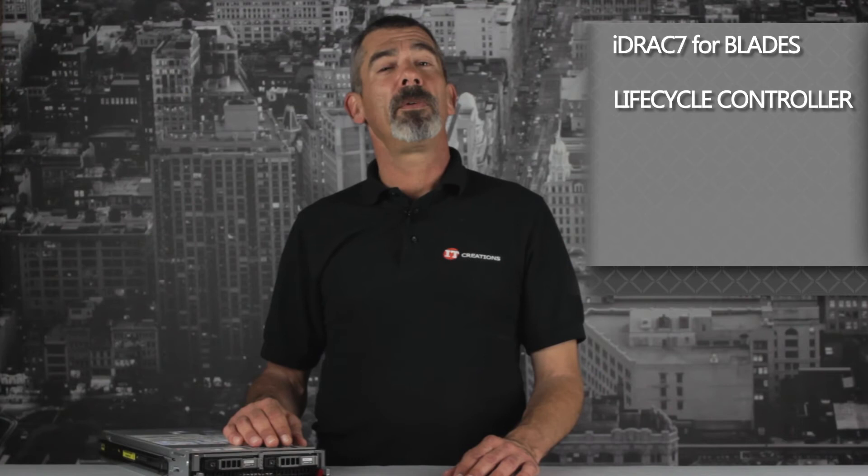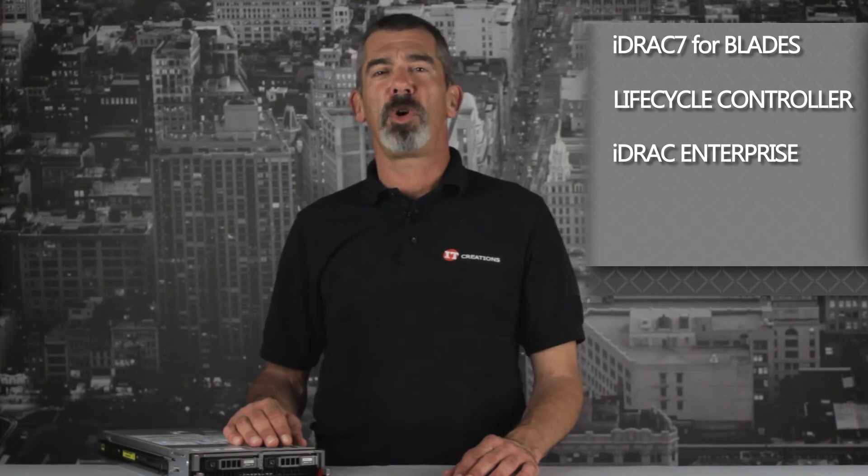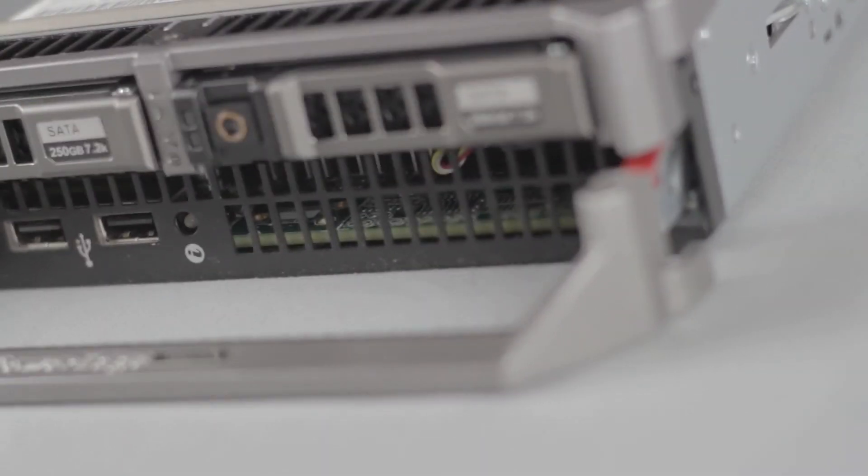Each blade can be remotely managed with the iDRAC 7 for blades with the lifecycle controller, or with a software upgrade license that can use the iDRAC 7 Enterprise for greater control options.